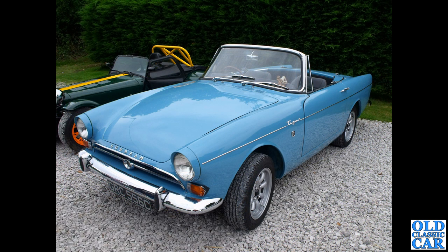Next up, a Sunbeam Tiger of 1965, and again I think those wheels really suit it. Back in the day, Minilites were a popular choice for people competing in rallies and so on — they were lighter and they also offered extra brake cooling.